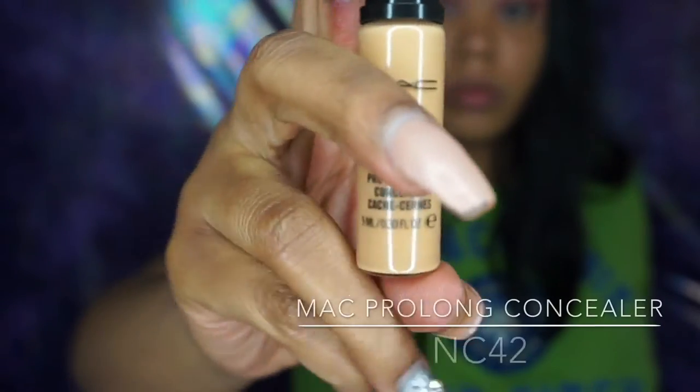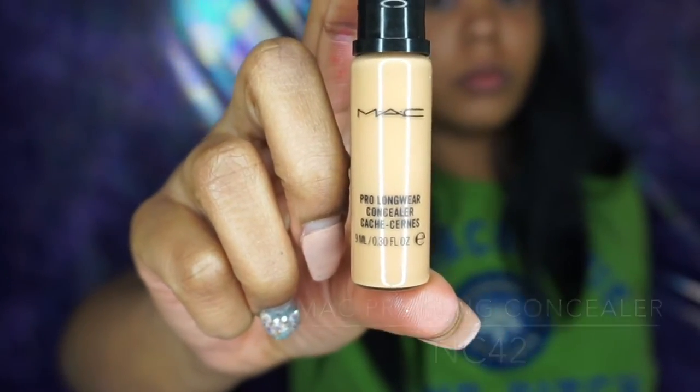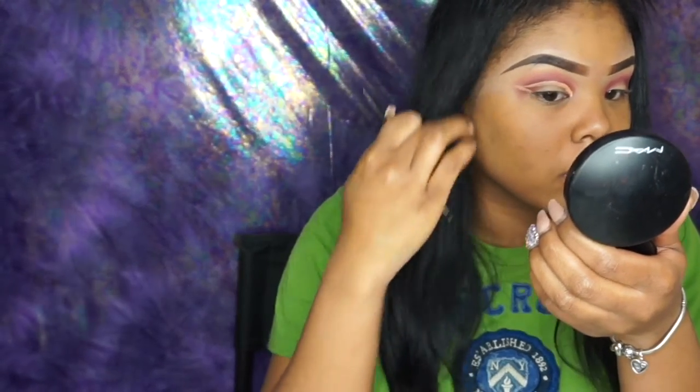Next I'm going to be using my MAC Prolong Concealer in the color NC42, and this is what I like to use to cut my crease. I just like to outline it first — it's just like making a big wing. You keep going in until you make it as sharp and clean as you want and get the desired shape. And if you got little eyes like me, you probably want to draw it a little exaggerated. You just flick it out at the end to make a nice wing.